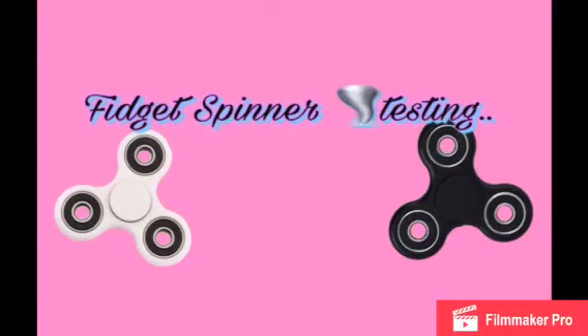Hello YouTube, today I'll be filming a video on fidget spinners. I'll be timing how long they spin, doing different tests to see how long they will spin. If you'd like to watch and see what I do, then continue watching this video. Let's get started.